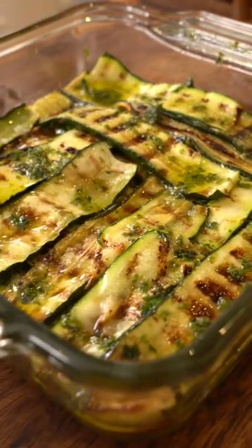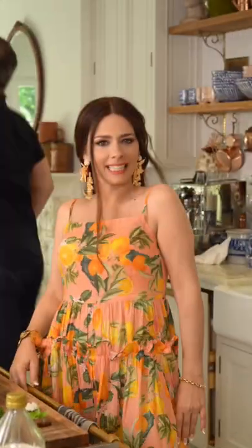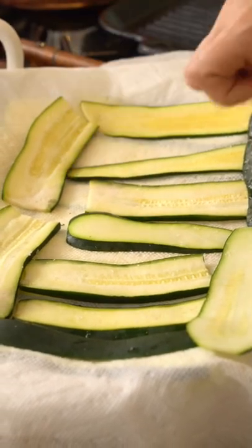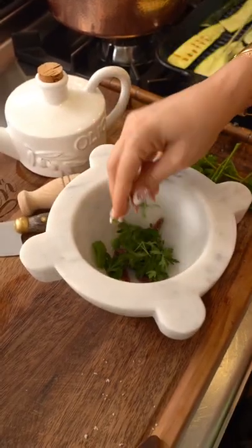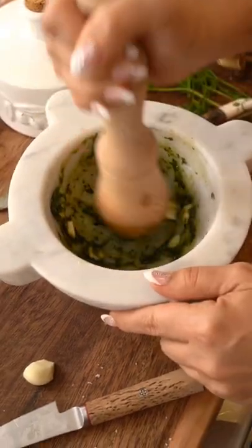Marinated zucchini — my favorite! Let's make it. We slice the zucchini nice and thin, salt them and let them rest. Now let's prepare the infusion paste using a mortar and pestle — we start with anchovies, mint, parsley, and give it a scrunch.